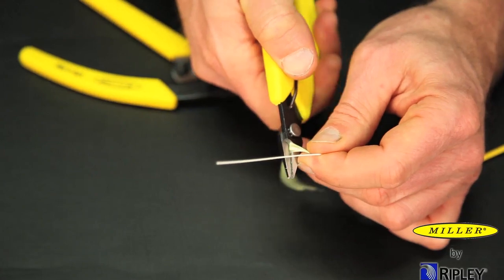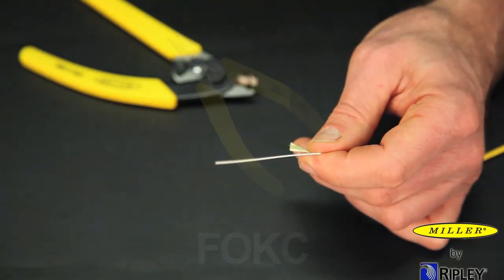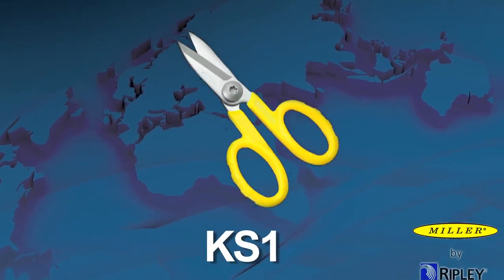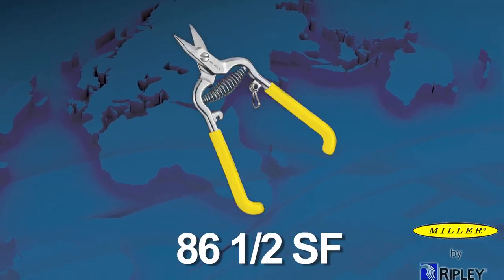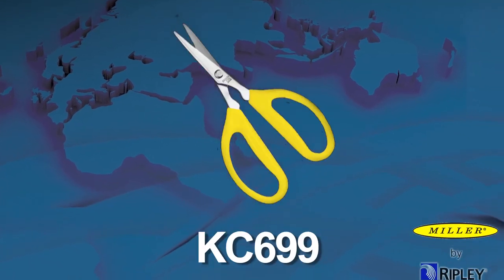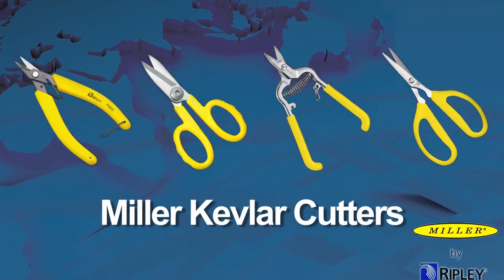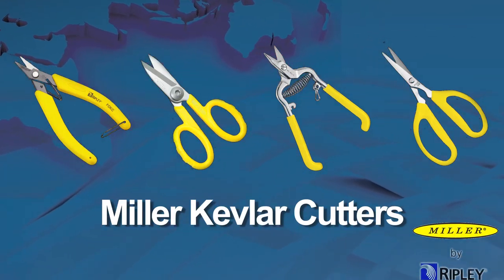Ripley offers a variety of Miller Kevlar cutters such as the FOKC, KS-1, 86.5 SF, and KC-699, all of which will provide a positive cutting action of the Kevlar fibers in all fiber optic cables.